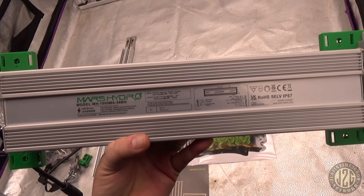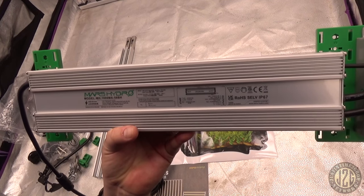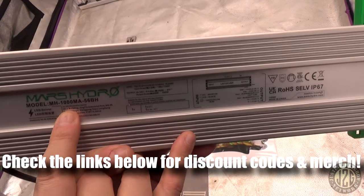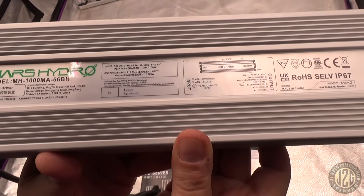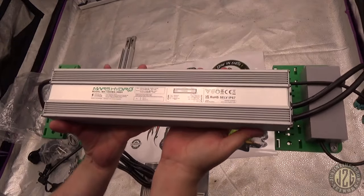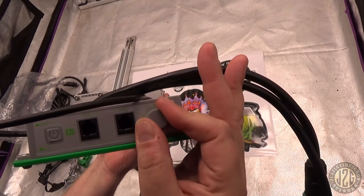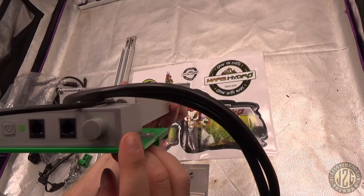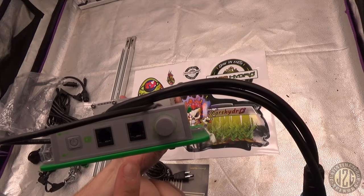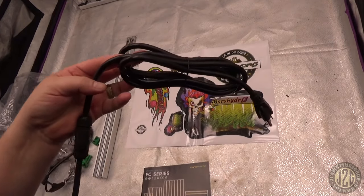The driver is the Mars Hydro model MH-1000-MA56BH, made in China, and it uses an LG LED solution — so it is an LG driver. It's a beefy, heavy driver. There's a nice smooth dimmer knob with 25%, 50%, 75%, max and min markings, a button, and two-channel daisy chain ports with a really long power cord.